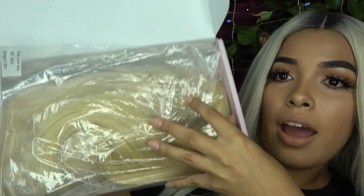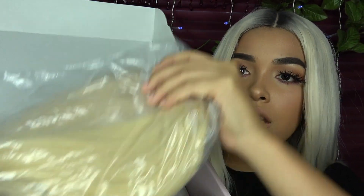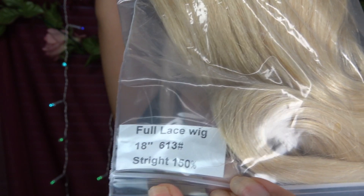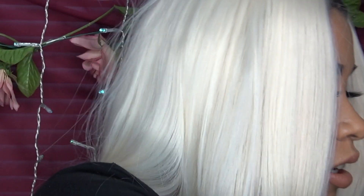You open it and here's the wig — it's in a little baggie. It comes with a little cute note inside. It comes with a wig cap as well, though I'm not going to be using it — I actually bought a really nice bamboo wig cap that I love. It is full lace, 18 inches long, number 613, straight, 150 density. I was kind of expecting it to be a lot thicker, but it's pretty decent.